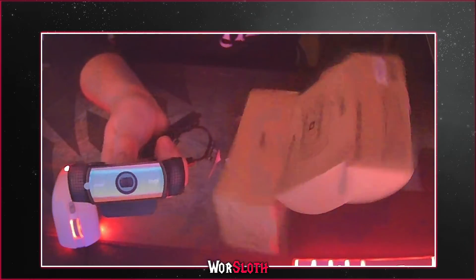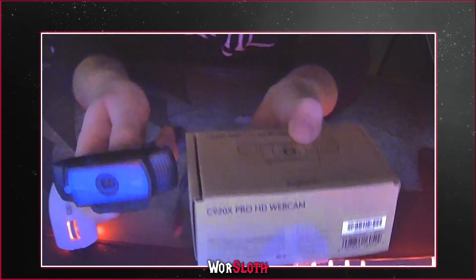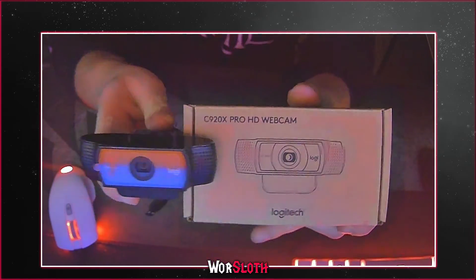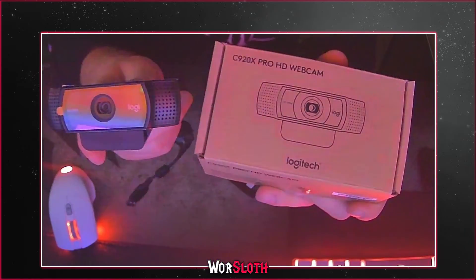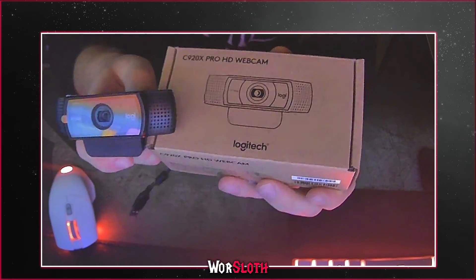That's basically me unboxing my new webcam. Hope you guys enjoy — please drop a like, comment, and subscribe. Thank you guys for watching, I'll see you guys in the next one. Peace.